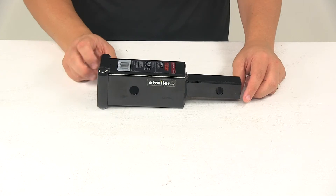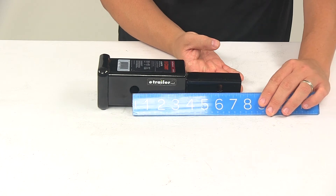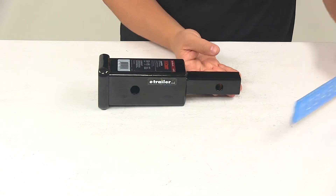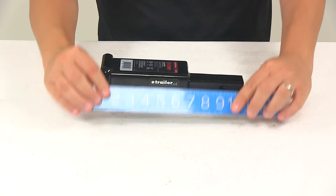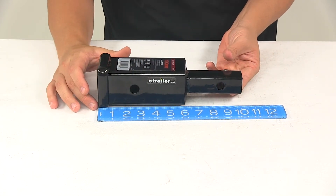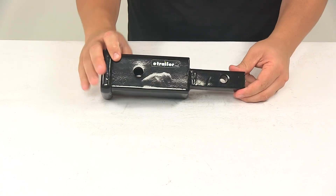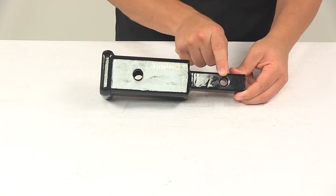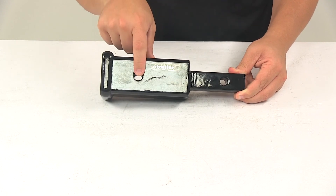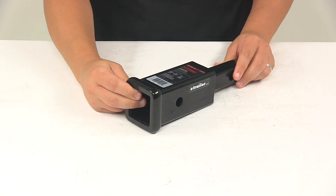A few measurements to go over: measuring from the center of one pin hole to the center of the other gave a measurement of six inches. The overall length of the unit measuring from edge to edge is ten inches. The pin hole diameter on the inch and a quarter shank is a half inch. The pin hole diameter at the two inch by two inch opening is five eighths of an inch.